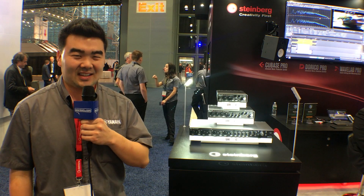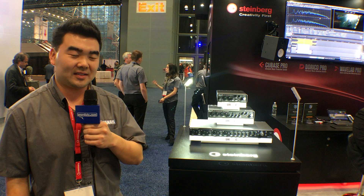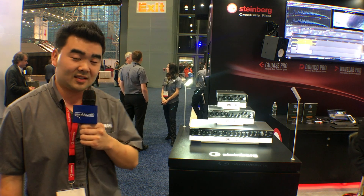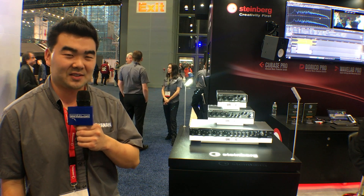Pricing for the UR22C is $189.99, pricing for the UR44C is $349.99, and the UR816C is $629.99. Thank you, Gearsluts.